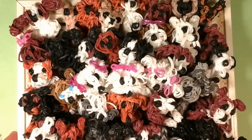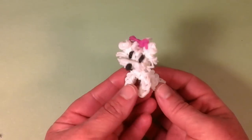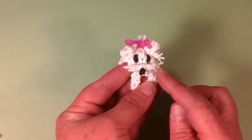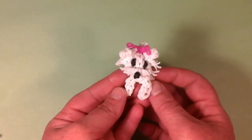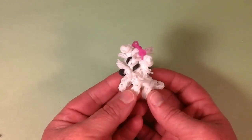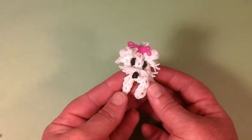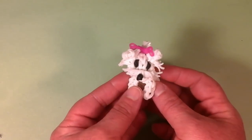Let's get started — we'll start with the Maltese. This is my most popular dog. I just love her layout; she's so cute with the little pink bow and the cut bands. She has over 250,000 views, which is the most I've ever had on any of my tutorials. She's just perfect in every single way — the little Maltese is just too adorable.